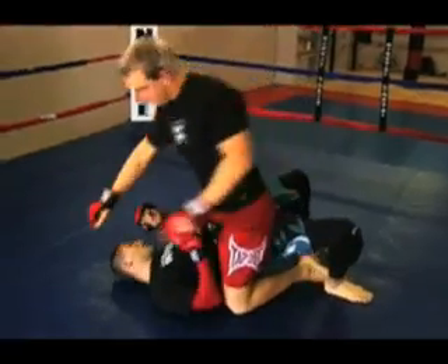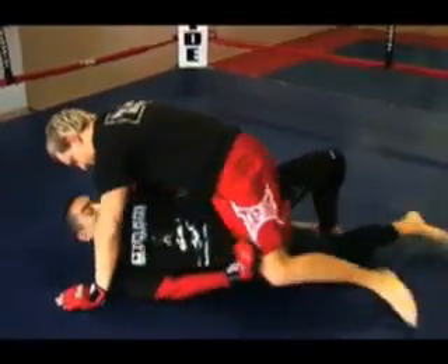Today I'd like to show another escape from the mount position. Generally I like to use basic, tried and tested high-percentage escapes from bad positions like the mount. My highest percentage escapes are the two first moves I ever learned: the oompa, or the bridge, and also the knee escape, also known as the elbow-to-knee escape.